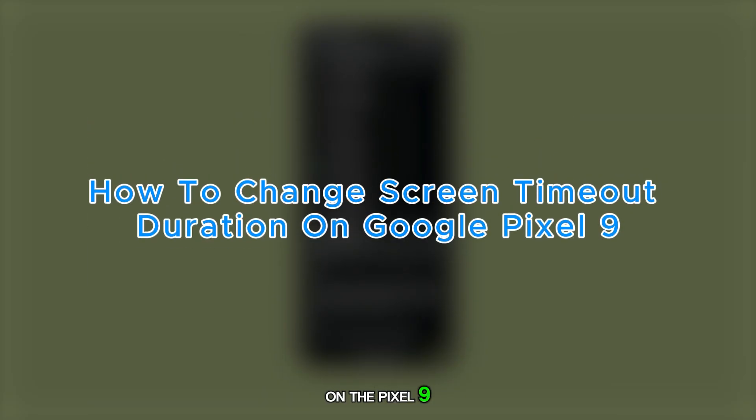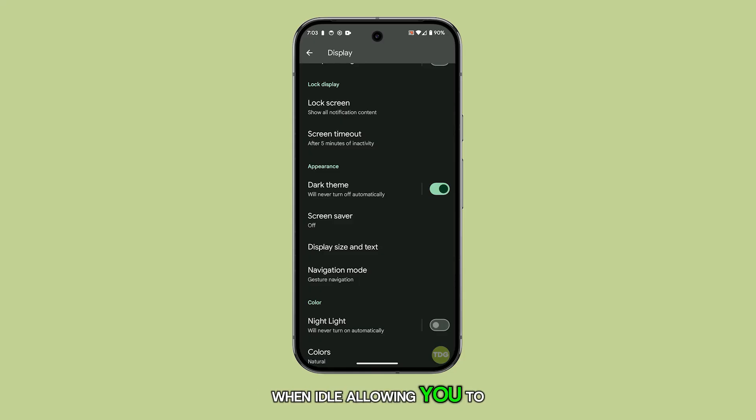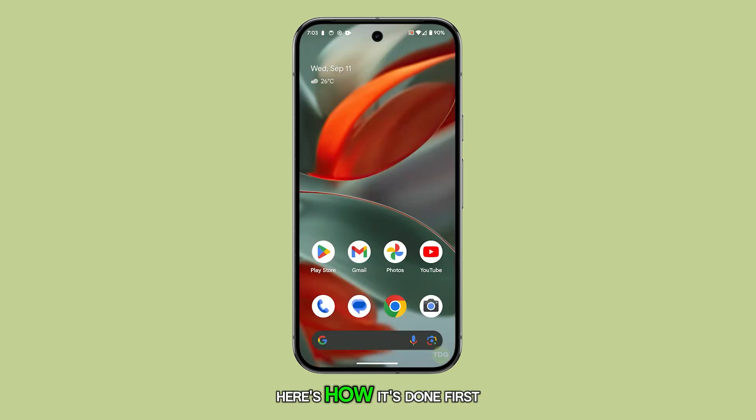Changing the screen timeout on the Pixel 9 helps you control how long the display stays on when idle, allowing you to conserve battery or keep the screen active based on your preferences. Here's how it's done.